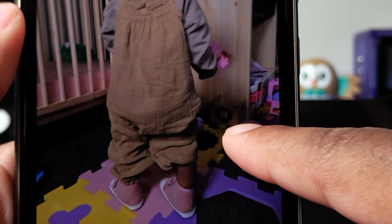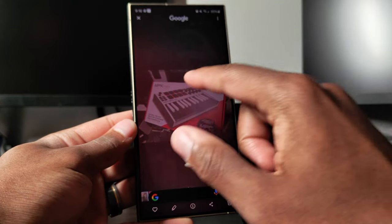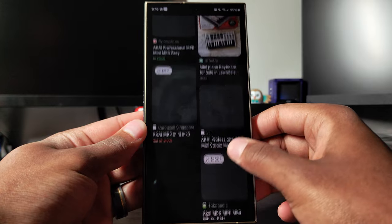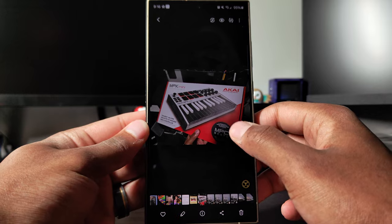For most of my time with the S24 Ultra, other than testing for videos, I just turned the AI features off. The transcription feature could be useful — speaking and having it write down what you're saying could be good for creating notes. The Circle to Search feature is well done: press and hold the navigation bar, circle something on your screen, and it Googles it super fast. But honestly I don't find myself in situations often where I need to identify something I see on screen.